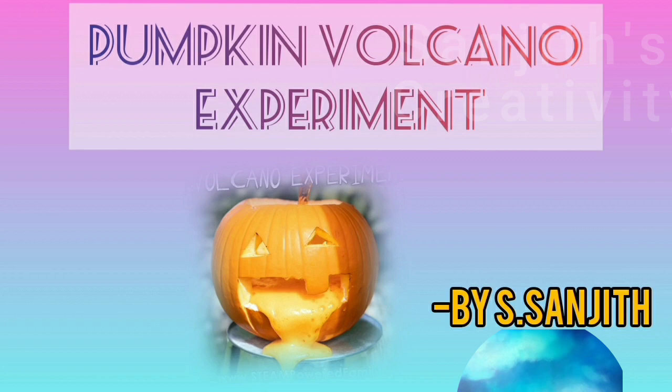Hello friends, welcome to my channel. I am here to show the pumpkin volcano experiment. The pumpkin volcano experiment is a simple and fun-filled science experiment for showing a true chemical reaction. Now let's see the things needed for the experiment.